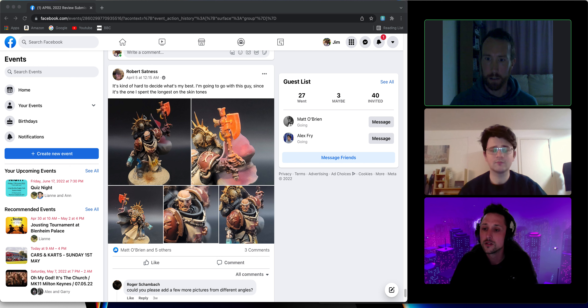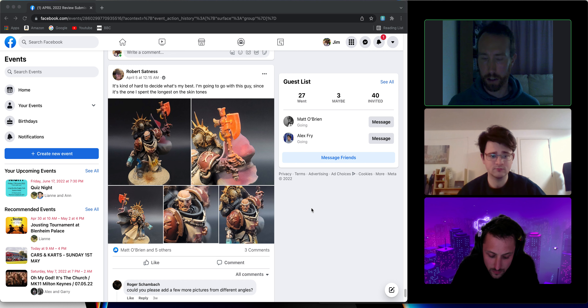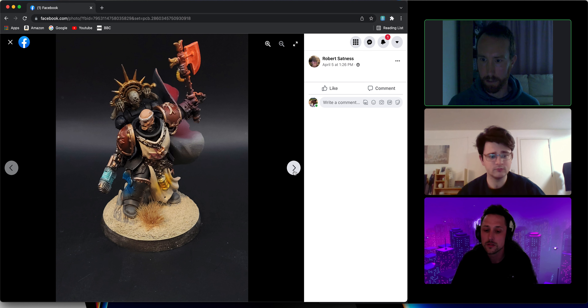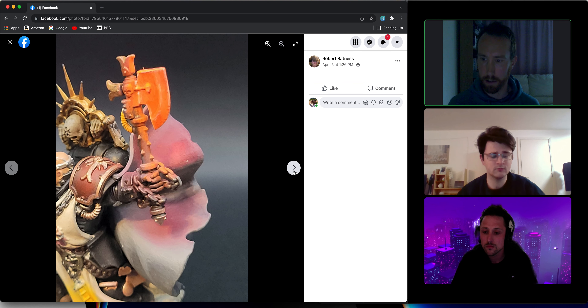The first entry is from Robert Satness. It's kind of hard to decide what's his best — he's got a Space Marine, Dark Angels, Black Templars guy, and he spent a lot of time with skin tones, just looking for general feedback. I quite like this guy; he's got a very striking kind of color scheme going on. It's nice that he's put in all these various OSL effects all over it — very adventurous, and good to be getting the practice in on them.